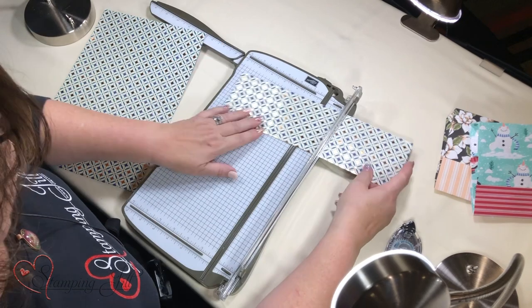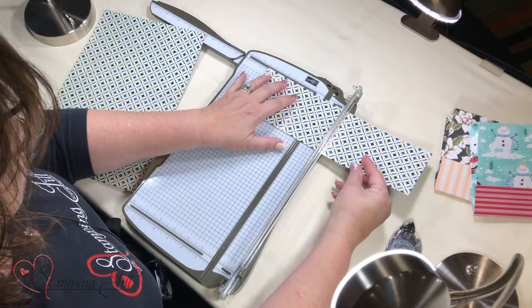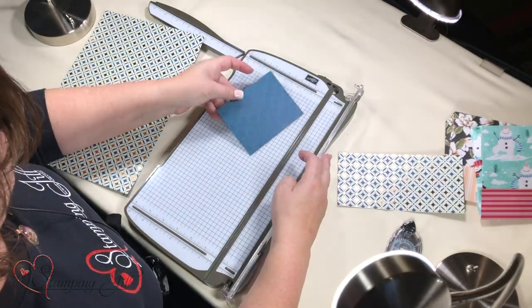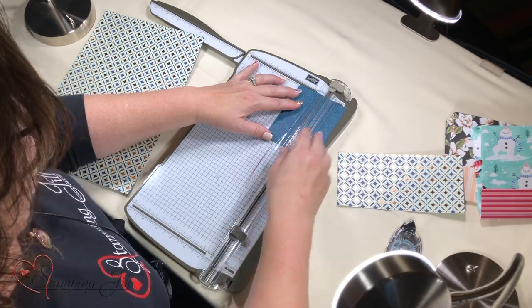Then I'm going to take the rest of this and cut it at 4 and a half, and scooch it over just a little bit. Then I'm going to turn this over and score it at 2 inches — it's actually a 4 inch piece.